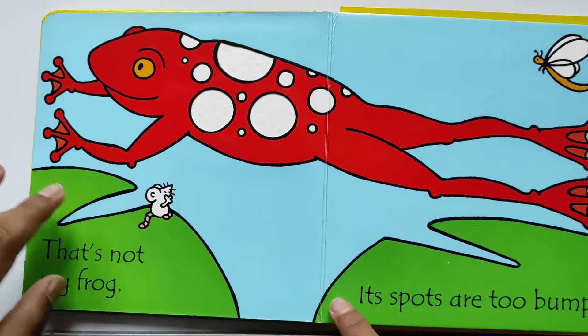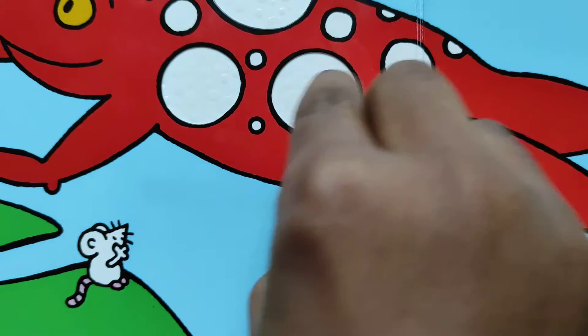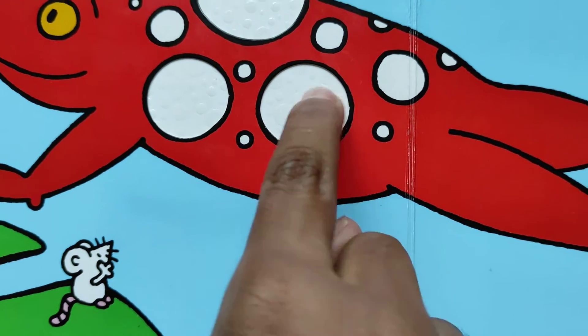That's not my vlog — its toes are too bumpy. Can you see those little bumps over there?